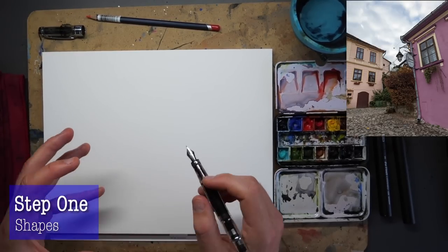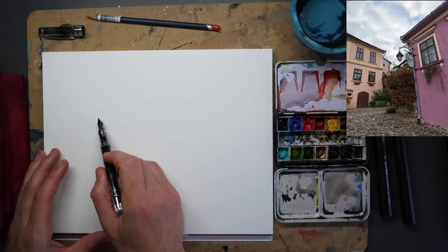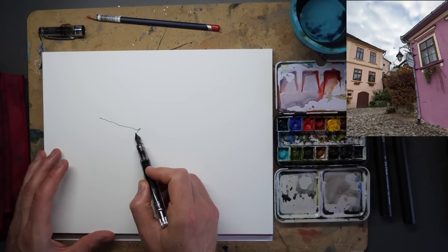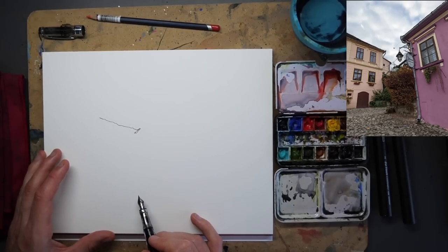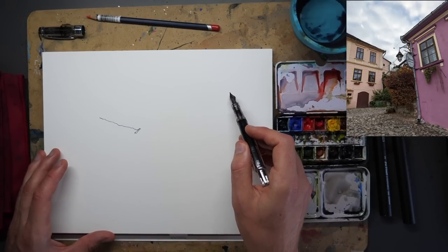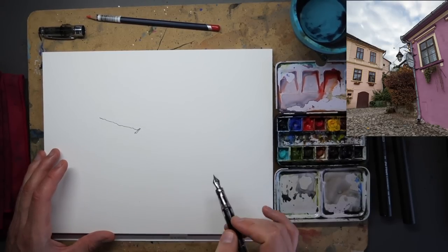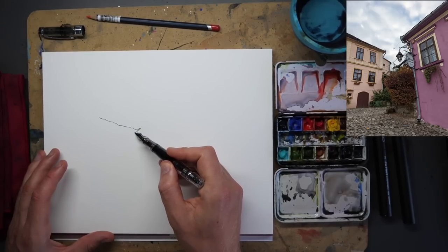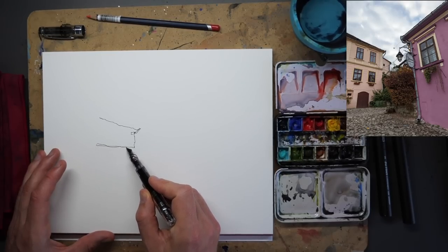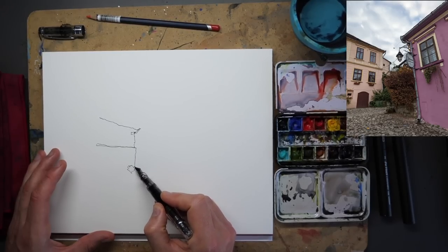I'm going to start with my pen and just find the key shapes of this scene. I'm going to start in the background. People ask all the time where you should start and actually there isn't a right answer - it's about where you're comfortable. For me, if I get this house in the back feeling right, I can get everything else going away from it. We can follow this roof up to get the other roof, find the corner, and if I don't get it too big it will be the right scale for everything else.